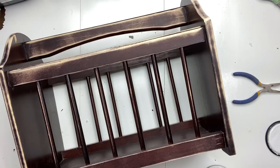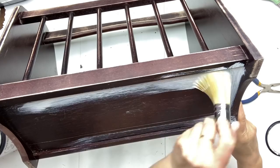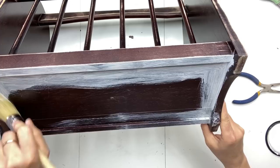I bought this magazine rack at my local thrift store and I'm going to completely transform it. I went ahead and gave it a really good sanding, and now I'm going to use my chalk paint and give three good coats of chalk paint to this piece.